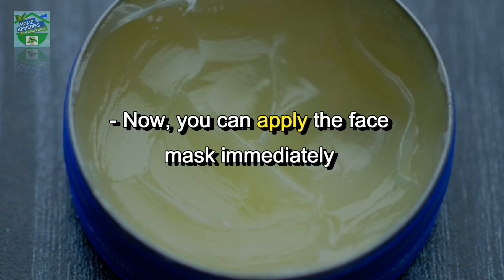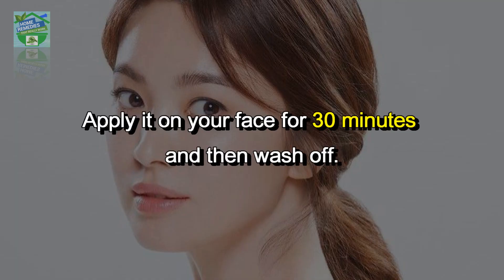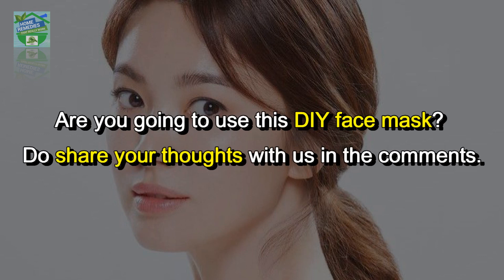Pour the mixture into a jar. You can apply the face mask immediately, or store it in the refrigerator for a maximum of seven days for use at your convenience. Apply it on your face for 30 minutes and then wash off.